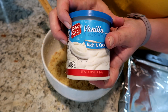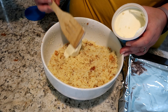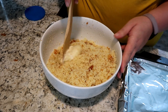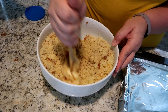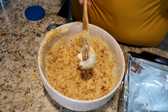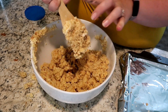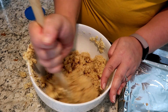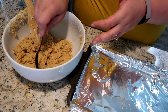Once it was all crumbly, I added some vanilla frosting. I didn't measure — I put a scoop in, stirred it up, and added another little scoop until it made a dough. Overall I'd say there's probably half a cup to three quarters of a cup total. It doesn't take that much frosting. The goal is to get it like a sticky dough — you'll just kind of know when you're there. I don't think measuring is super important; you can really eyeball this very easily.